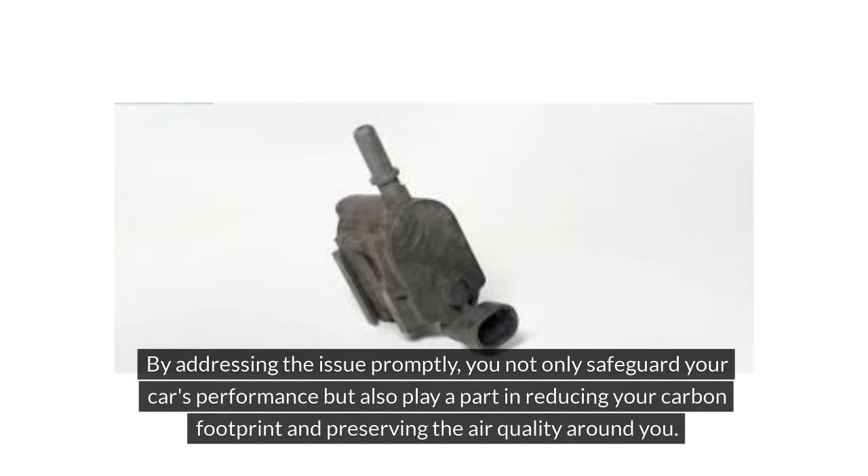When faced with the tell-tale signs of a failing canister, swift action is key. By addressing the issue promptly, you not only safeguard your car's performance, but also play a part in reducing your carbon footprint and preserving the air quality around you.